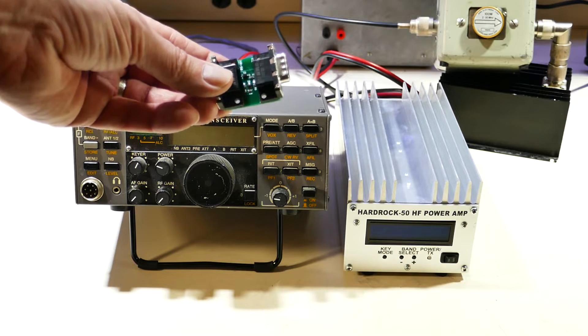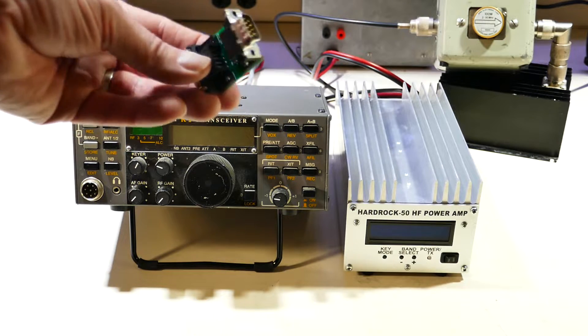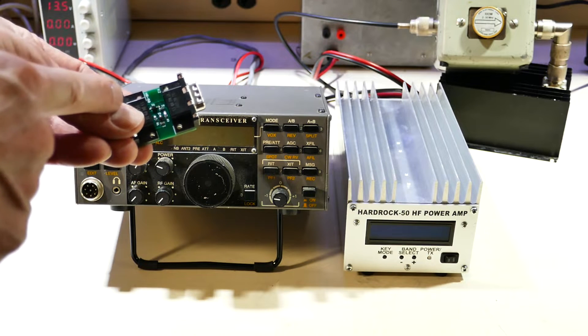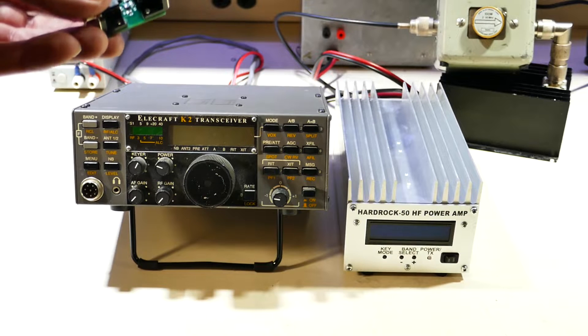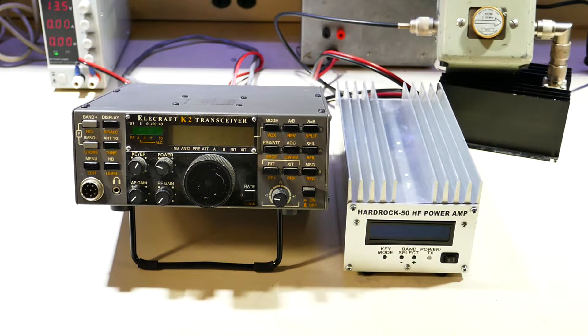HobbyPCB makes an interface board that makes the physical interface between the two quite simple. The board has two DB9s — one is labeled K2, and that goes to the transceiver. The other is labeled HR50, which goes to the HardRock 50. You can plug the physical board into either unit, and then use the supplied cable to attach the other one.